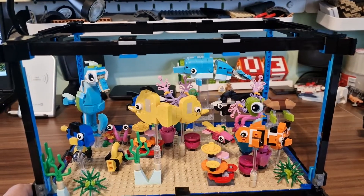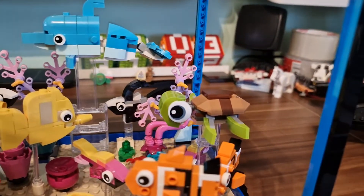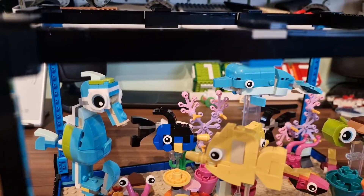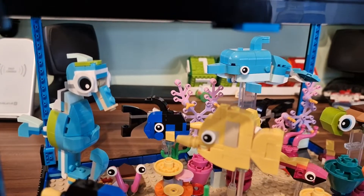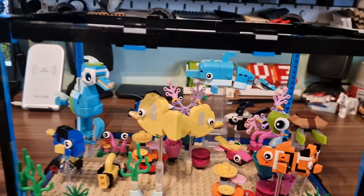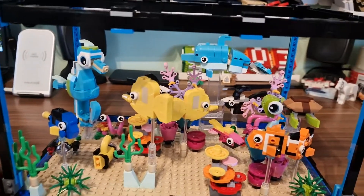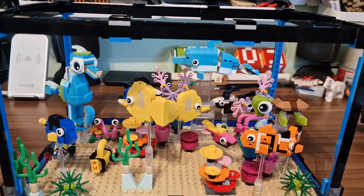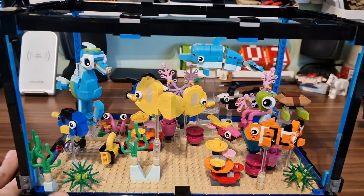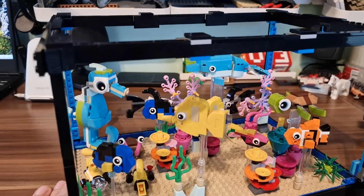I built the main build of the Dolphin and the Turtle as you see here, and the Sea Horse, which is the alternative build for it. I built all the fish and all the corals that were in the original 31122 set, and I took parts for the stand and for the frame and enlarged it more than twice.